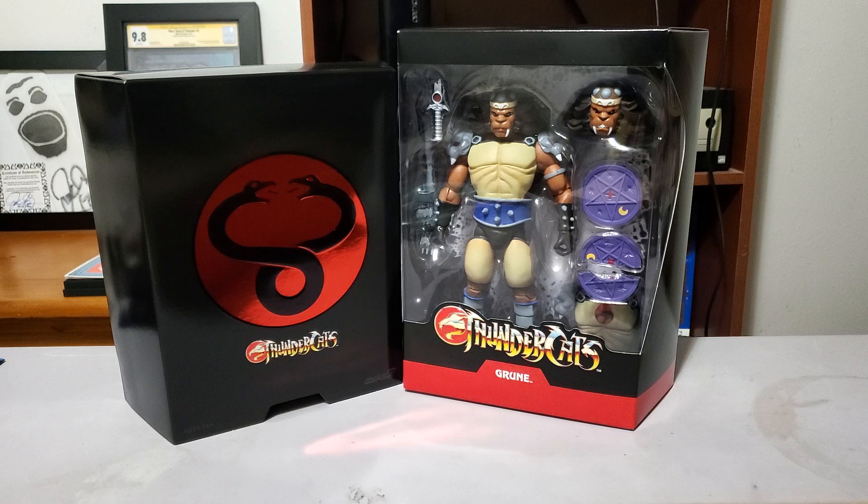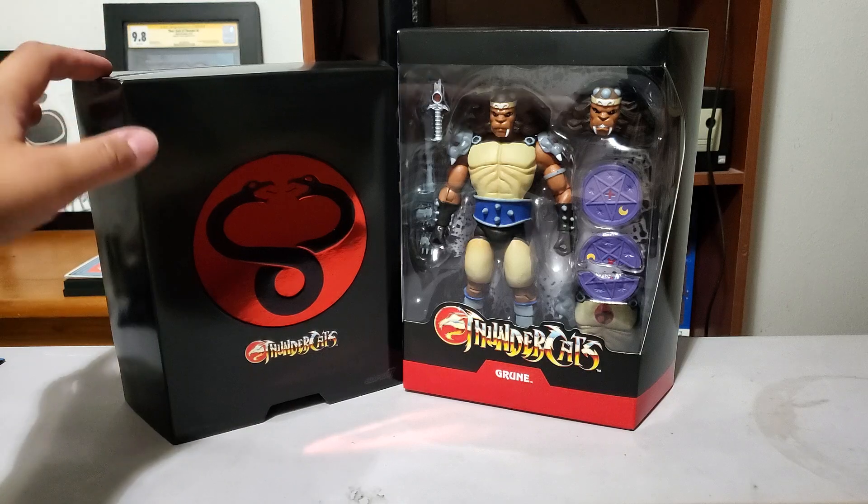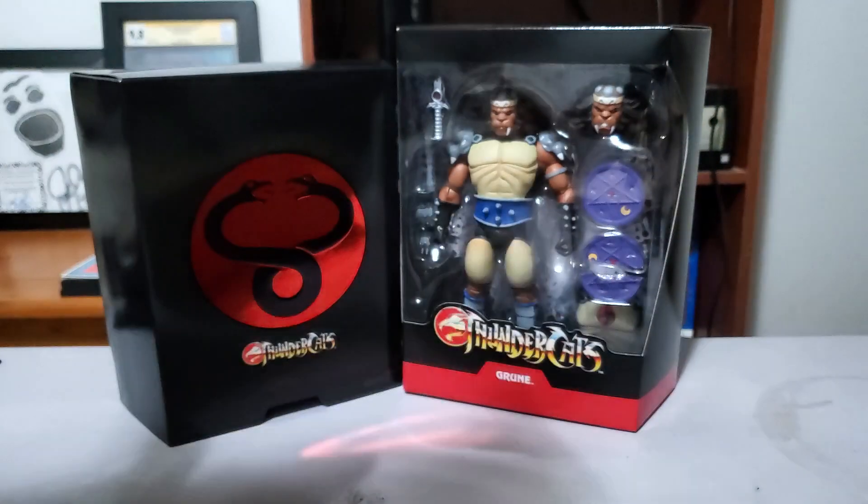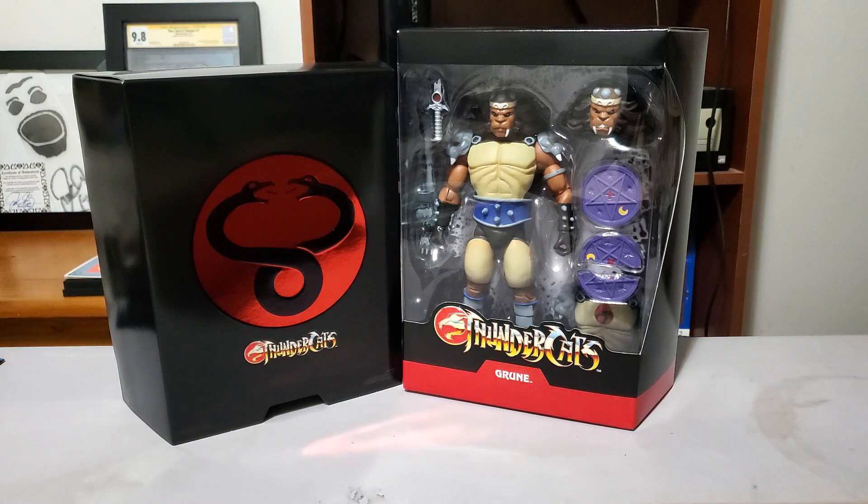But we're taking a look at Groon. For the most part in box he looks like he's better, so we'll see. Groon is obviously one of our villains. I like that Super 7 does different things on the slipcase — for our heroes it's the Thundercat symbol, for the villains it's the Mumra snake symbol. He did have his shipper box there.